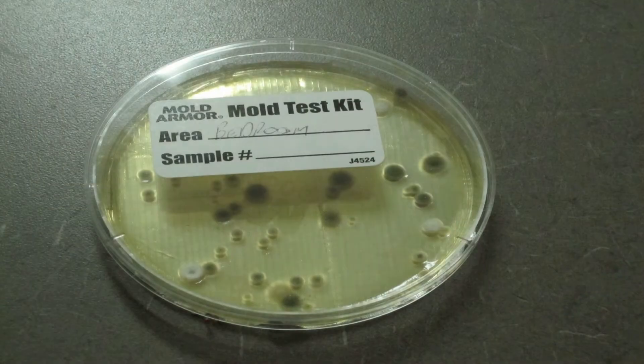The first type of test is an indoor air quality test, which is basically just letting the petri dish sit in the room uncovered for one hour. You just put it on a living room table or bedroom dresser, let it sit there for an hour, then cover it up. Within two or three days, you'll see if there's mold growing in the petri dish.